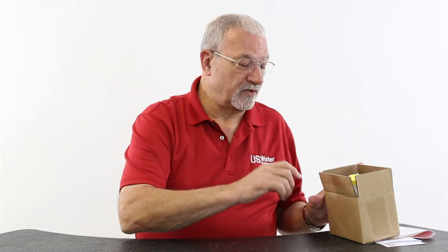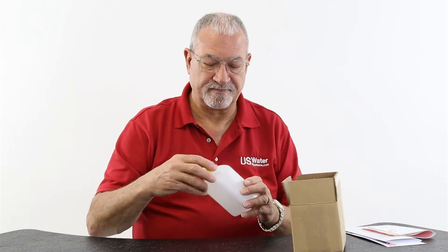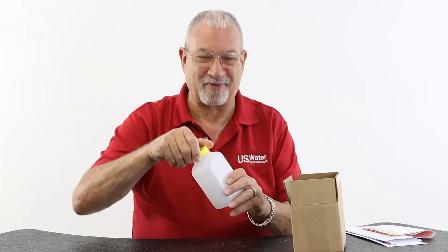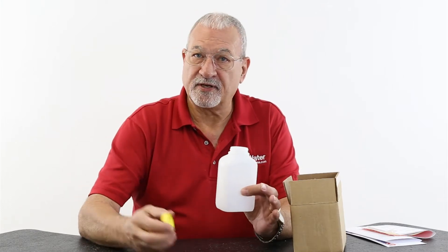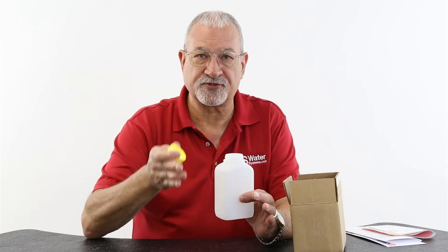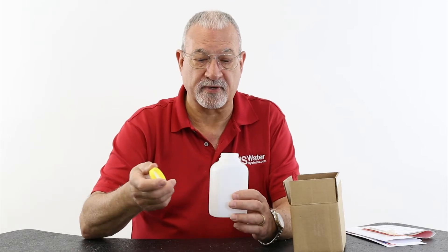Here's the way it works. You order the water test on our website and we ship it to you in a box like this. You'll get a bottle that looks a lot like this — in fact, this is the bottle. You want to run the water for about five minutes through no filters, no treatment devices, just your raw water, maybe from an outside hydrant or wherever you can find water that is not treated.